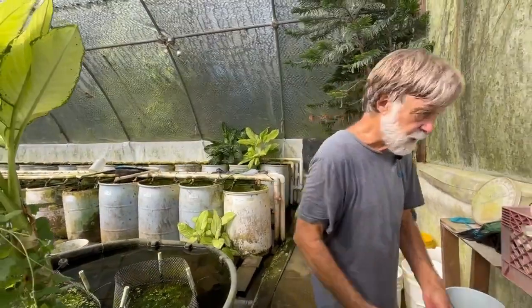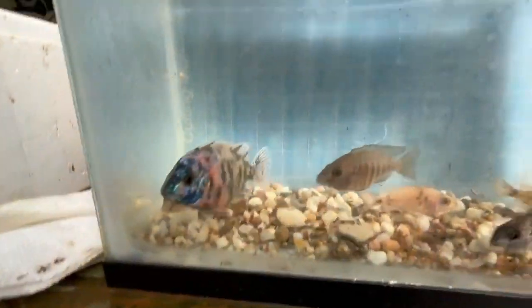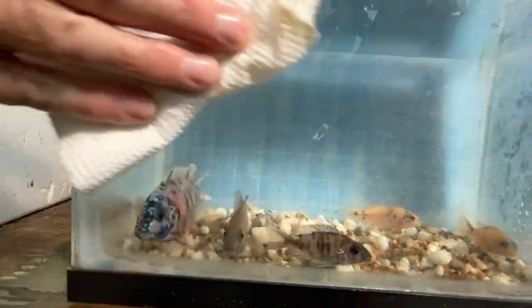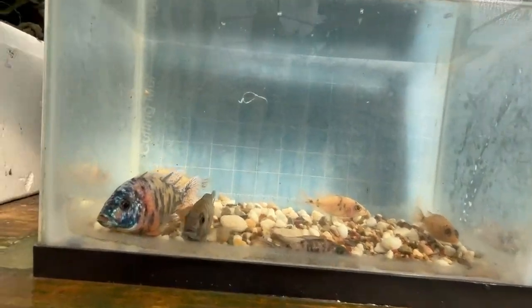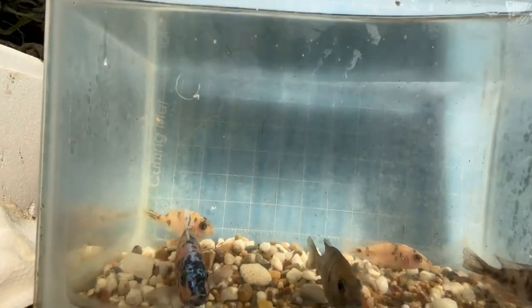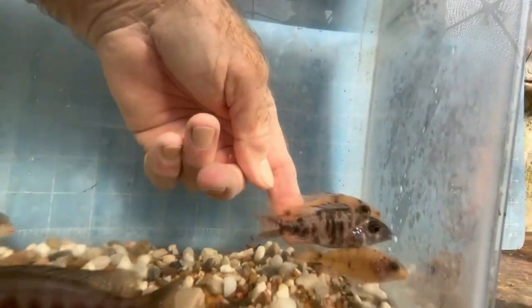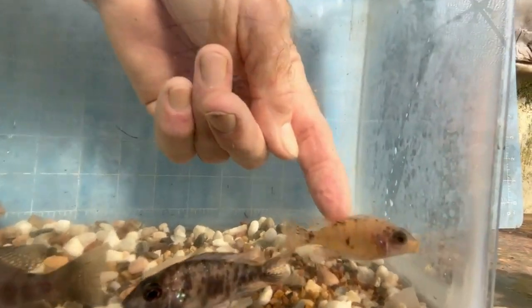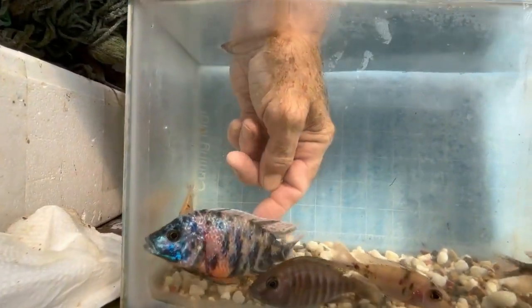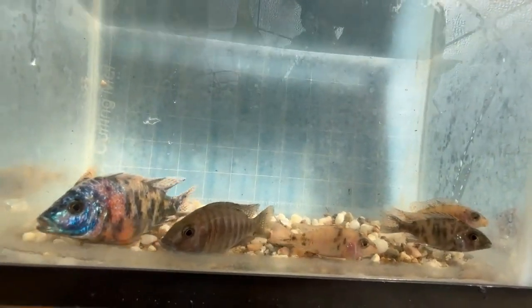Let's take a look at these youngsters and then we'll talk about genetics. If you've been paying attention to our videos, you know that in peacocks, typically OB — the black spotted pattern — is a dominant characteristic. A non-OB would look like this. That's an OB, this is an OB, that's a non-OB, that's an OB. Typically it's a dominant characteristic.